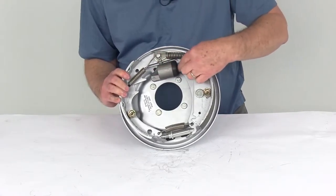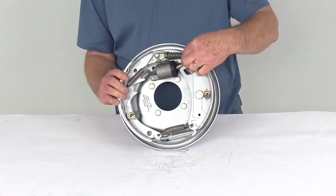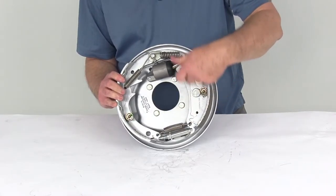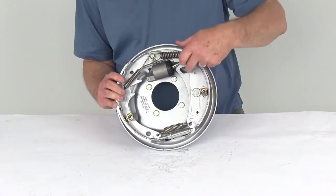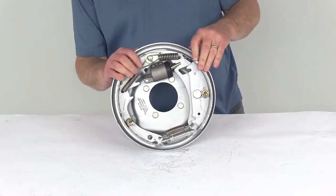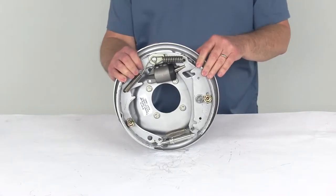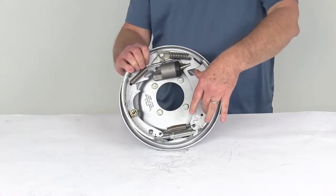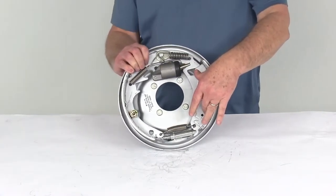The Uniservo design is a single plunger design. The Free Backing design — you can always tell by the shoe that has sort of a D shape to it. This design will let you back up without engaging your trailer brake even if the actuators activate it. Basically this shoe is a fall-away shoe — it provides full braking when your trailer is moving forward but supplies only limited friction when the trailer is in reverse.